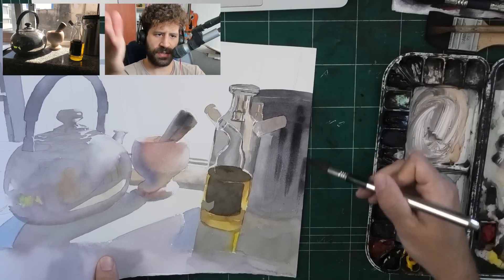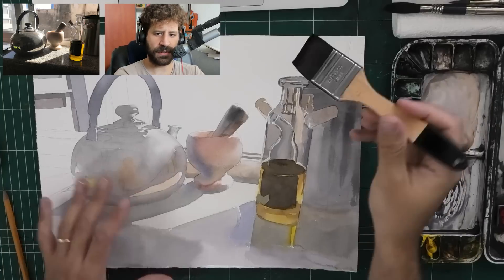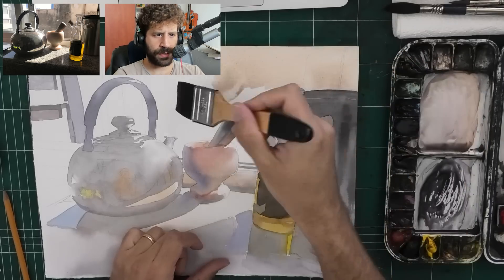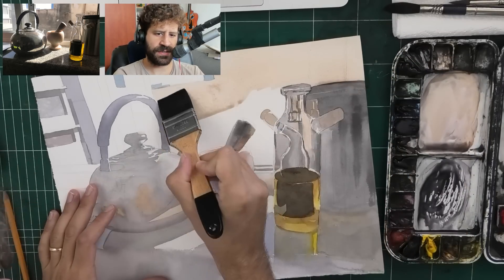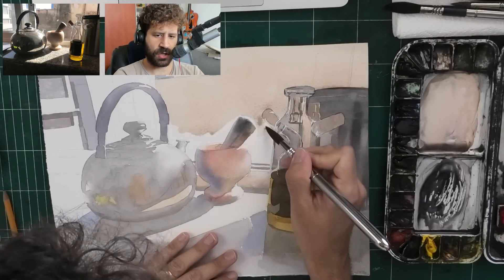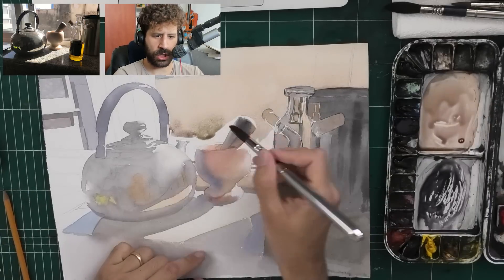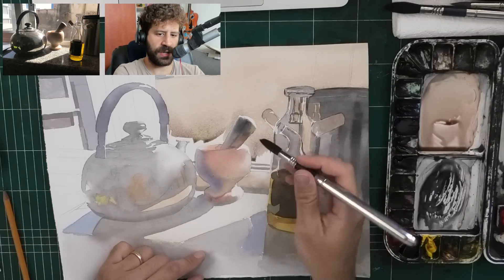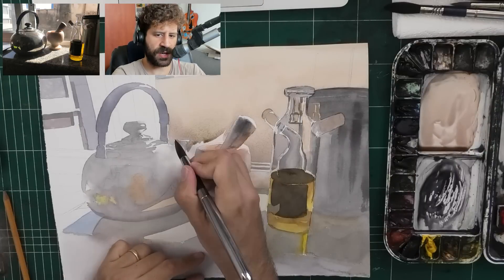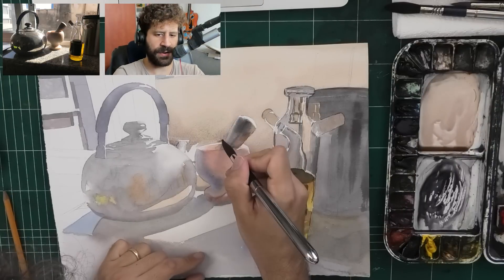A bit of wet-in-wet to get these beautiful darks. We're going to add the background here - warmth for the most part with a bit of grayness on the left side. I'm using a large flat Rafale brush and then switching to a smaller brush as I get down to the smaller details. This wash could also be painted by flipping the paper, starting with the complex shapes and ending on the flatter area.